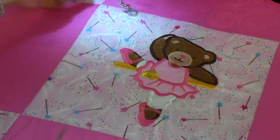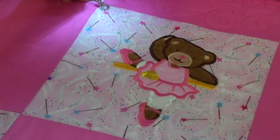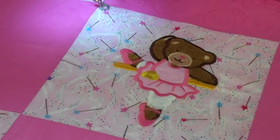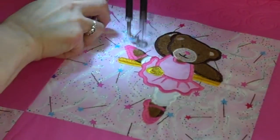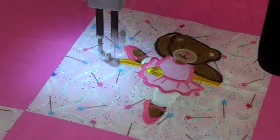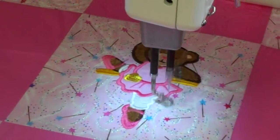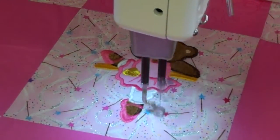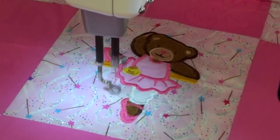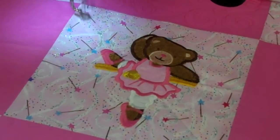Now it's just going to pull up my bobbin thread. It's going to do the crosshatch around it — I wonder if I can get a little bit closer here so you can see it. This machine is amazing. It's called the HQ-18 Avante by Handy Quilter, and we sell these machines.